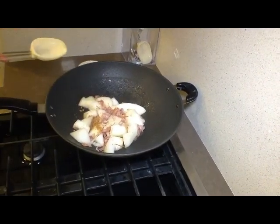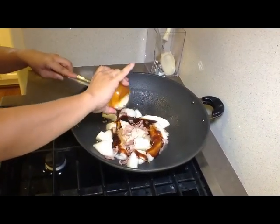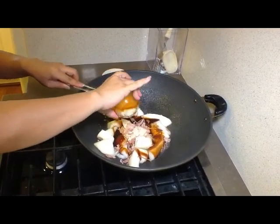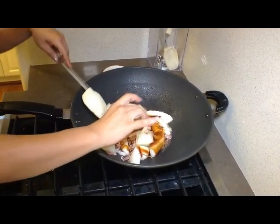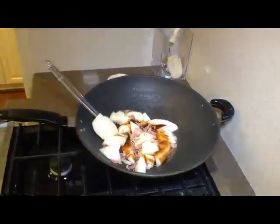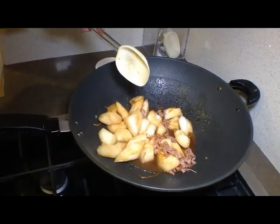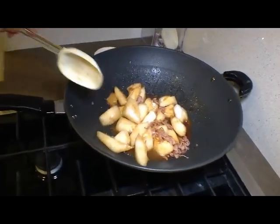Now we're going to add a quarter cup of oyster sauce and get out as much as we can. All the seasonings are in the wok, so we're going to give the whole mixture a toss and make sure all the ingredients are incorporated. Also add one eighth cup of water.